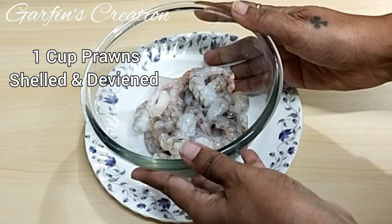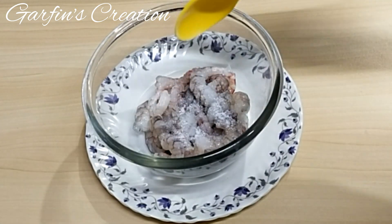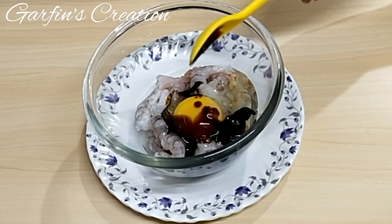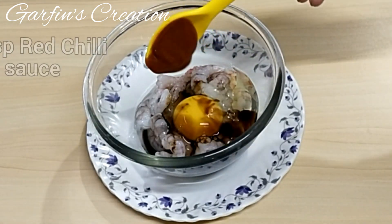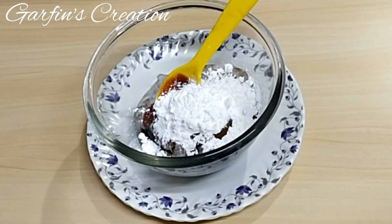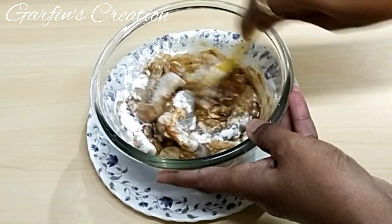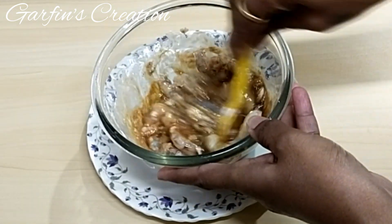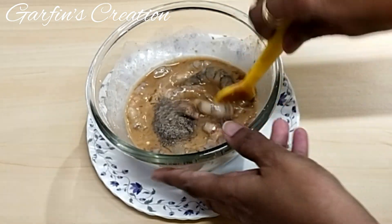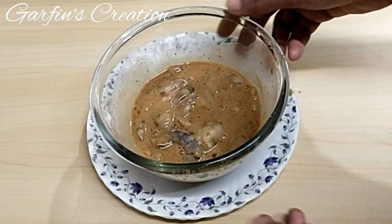To start with I have taken one cup of prawns which are clean and deveined. To this I'll be adding just half a teaspoon of salt and one small egg — if the egg is large you can use half an egg too. Added 1 teaspoon soya sauce and 1 teaspoon red chili sauce. Add 2 tablespoons of corn flour and mix it all together. Add black pepper powder and give it a nice mix.